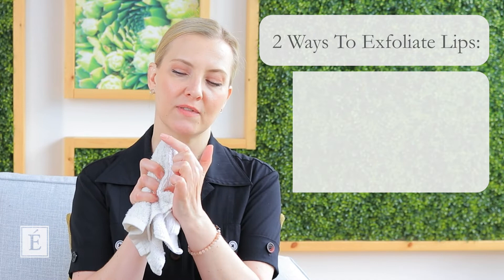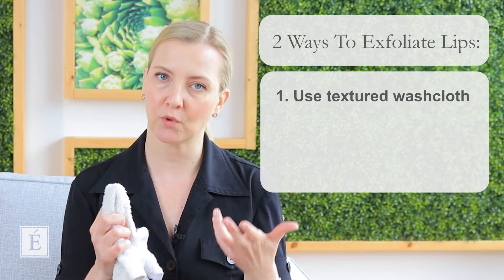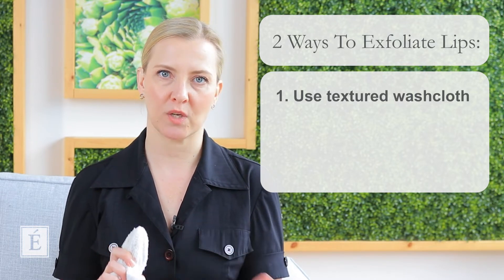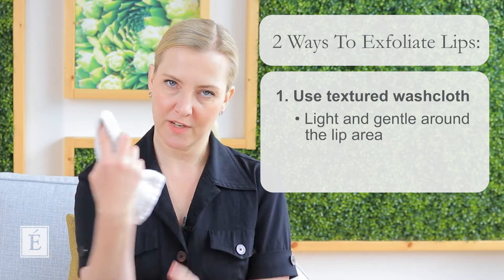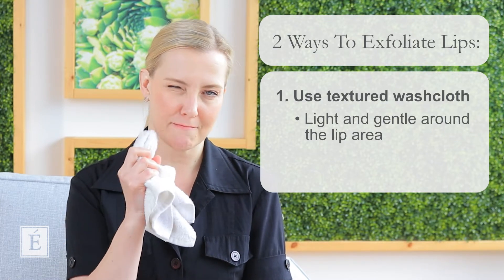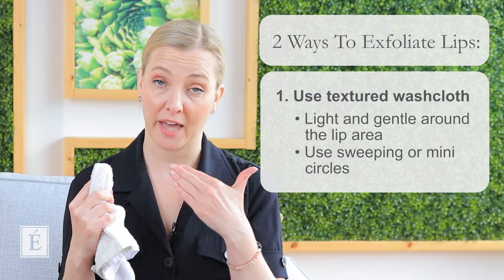I like washcloths because there's a bit of texture on them, so this is going to be more of a mechanical type of exfoliation for your lip area. Please don't push too hard — it's very delicate around the lip area. Just on the tip of your finger, you can do sweepings across or just little mini circles, and you can pretty much cover the entire surface of the lip — upper lip and then the lower lip. I go across just to wet it, like this.